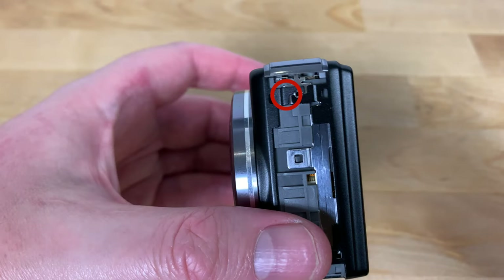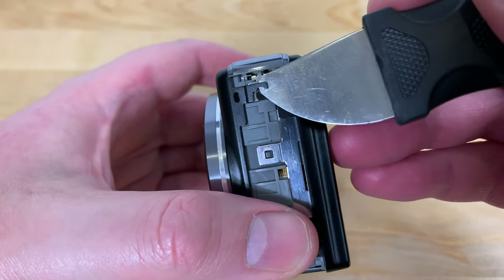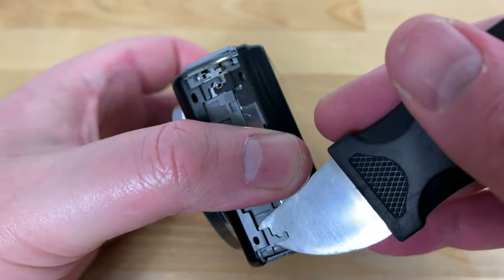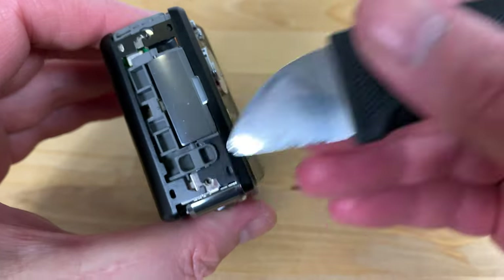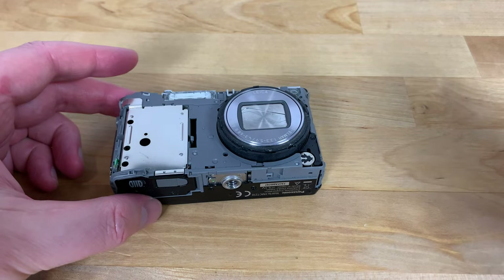With the side panels gone you'll see metal prongs on each side that are holding on the front and back of the case. These sit over the screw holes. Beginning with the front, insert a thin pry tool under each of the prongs to unlatch them — start with the top and then move on to the bottom. Then turn the camera around and do the same on the other side. With that done you should find that the front case comes off fairly easily.